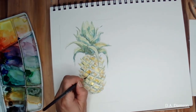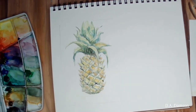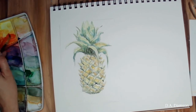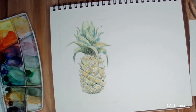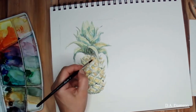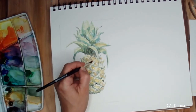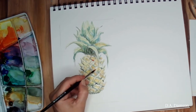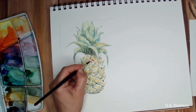I am mixing ochre with green to give that really earthy green tone, and that will be part of the pineapple shadow. Sometimes I'll add a little bit of black in that color too, so it's a little bit deeper.